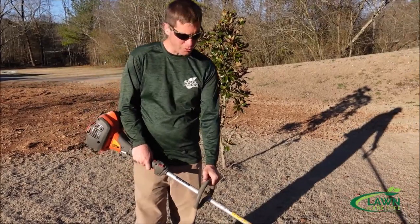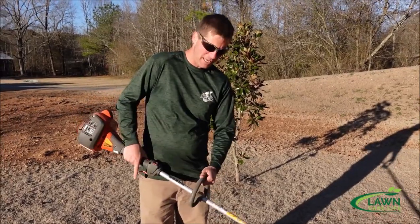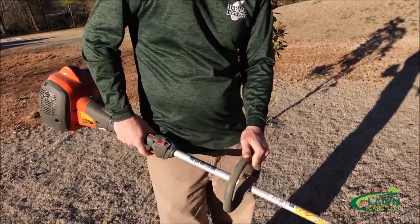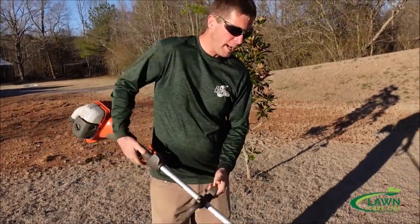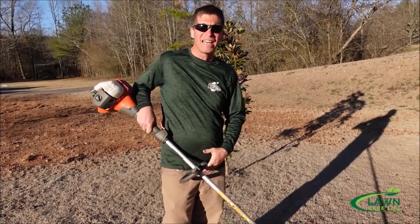When I'm using a string trimmer normally and I want to edge, all I do is flip it over and then use my thumb. I'm holding it right here, then I flip it and I'm using my thumb — it's really fast. I can go back and forth quickly. I don't go up on my shoulder; to me it's just quicker right here. If I can get the line perpendicular with the ground then I can get a nice clean edge.